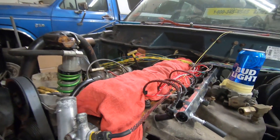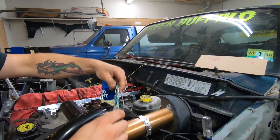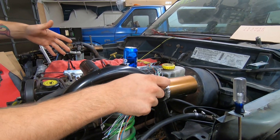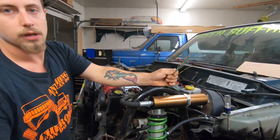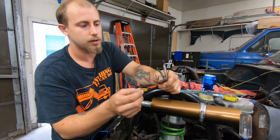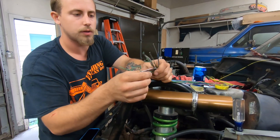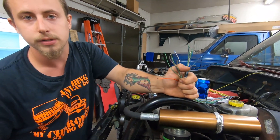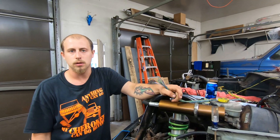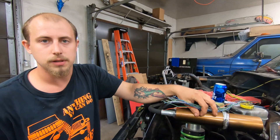Another cool thing I forgot to mention is MegaSquirt has so many options. Some of this stuff we're using so far, but most of it we're not using yet — we could use it in the future. There's a boost controller, a flex fuel input, launch control, nitrous, and a tach output. We might use the tach output, but we're probably just going to run a tablet. It's just awesome to have all these extra options.